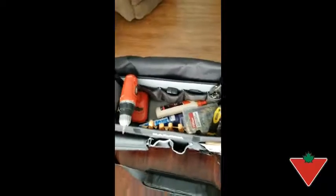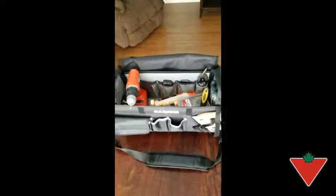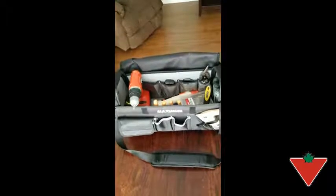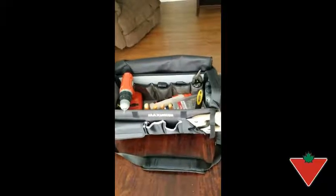I'd highly recommend the product to family and friends. I really like it — this smaller toolbox I'll never go back to. It's just constantly trying to even get the thing shut because you can't fit enough in it. So it's a big upgrade. I would recommend this for sure.